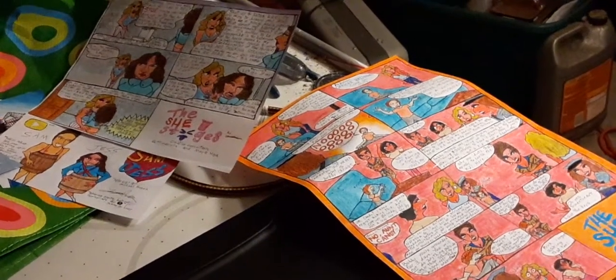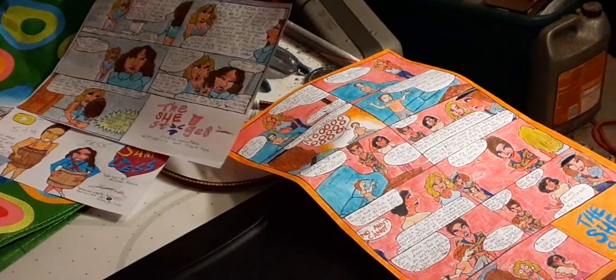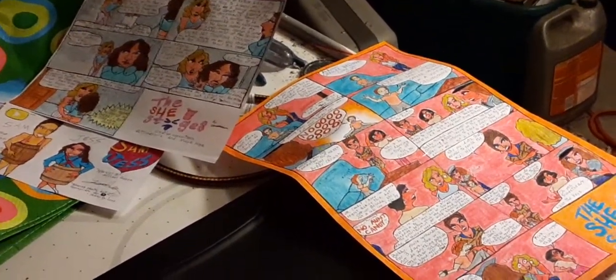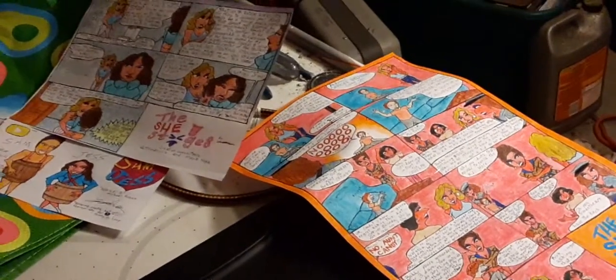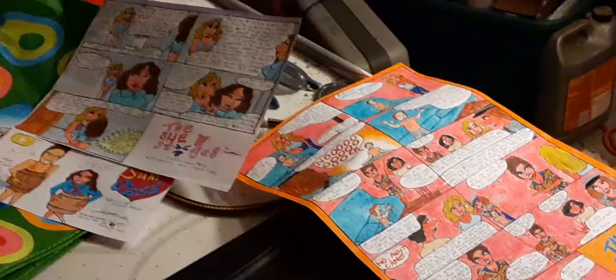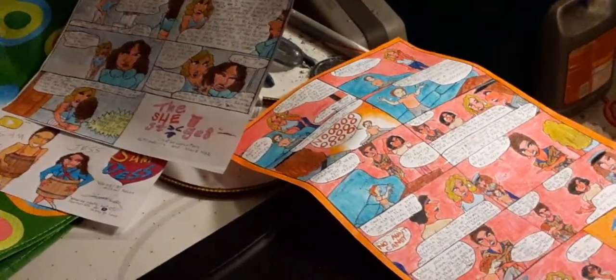Hello guys, John Cox, Master Cartoonist again. I am currently in my garage and I've always wanted to do a video like this. I'm going to teach you guys how I film my cartoons, specifically the multi-panel cartoons, which as you can clearly see, I got two of them right here.